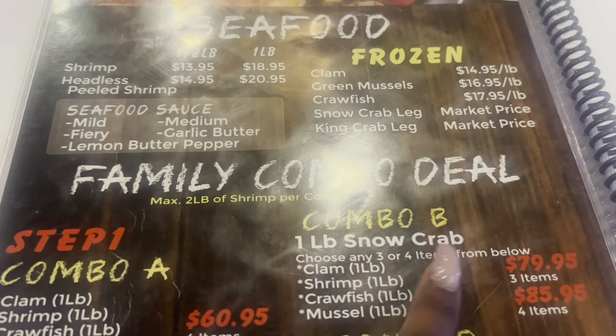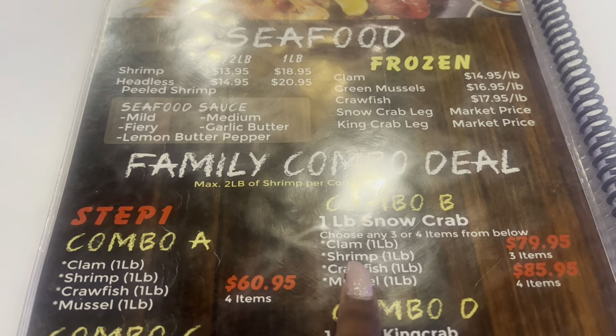We were going to get the family combo B with snow crab, shrimp, crawfish, and mussels, but they just told us they were out of snow crab and crawfish. We came here specifically for the snow crab and crawfish, so we just got some sushi since it is a sushi and crab place.